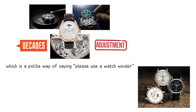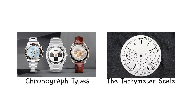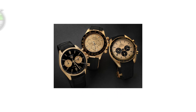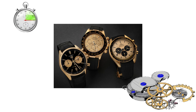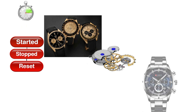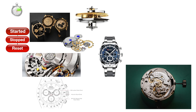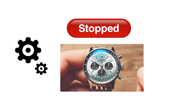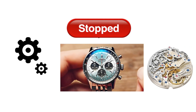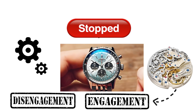It is one of the most technically demanding complications, and therefore one of the most expensive. A chronograph is a mechanical stopwatch built into a standard timekeeping movement. It adds a secondary gear train that can be started, stopped, and reset independently using pushers on the case. When the chronograph is running, a clutch or cam system links the central seconds hand and the sub-dials to the main movement. When it is stopped, the system disengages, so the watch can continue keeping time without interference. The mechanism is complex because it requires precise engagement and disengagement without causing the hands to jump or stall.